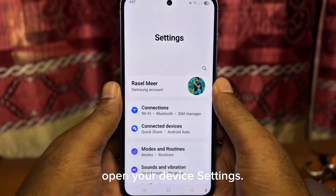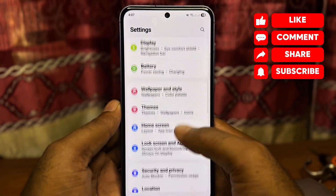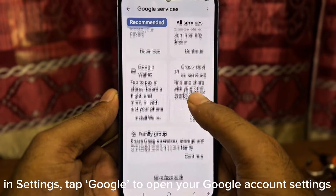Open your device settings, scroll down and find Google. In Settings, tap Google to open your Google account settings.